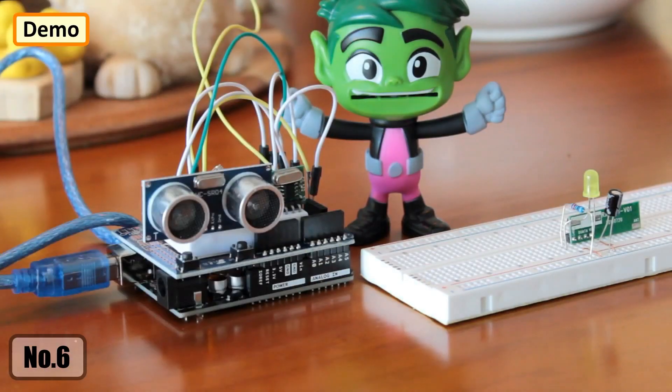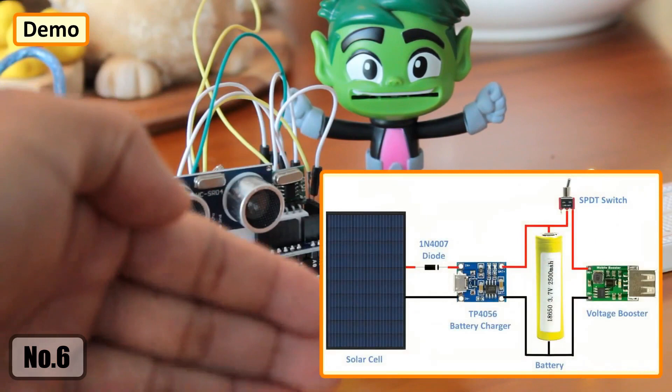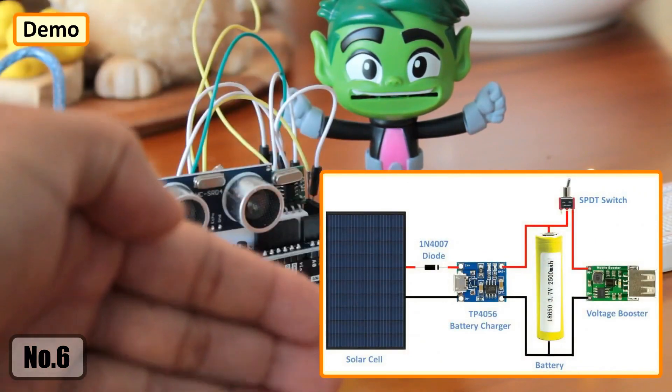If you replace the LED with a relay module, you can turn your wired doorbell into a wireless, touchless doorbell and make your neighbors jealous for not having one. In the final version, my plan is to add a solar charging panel to charge an 18650 battery for the transmitter circuit.